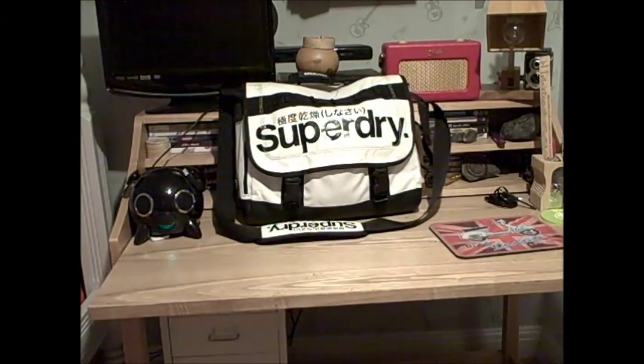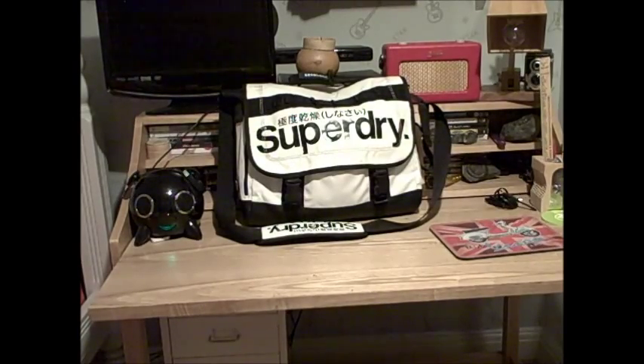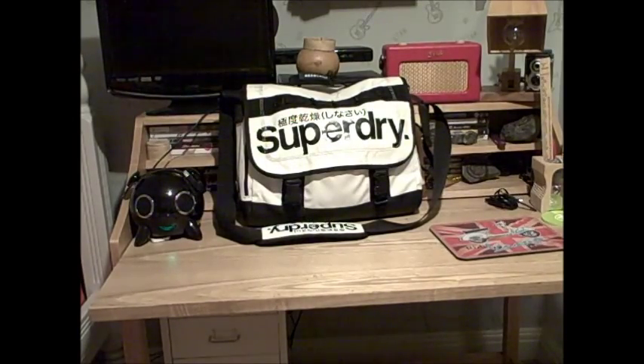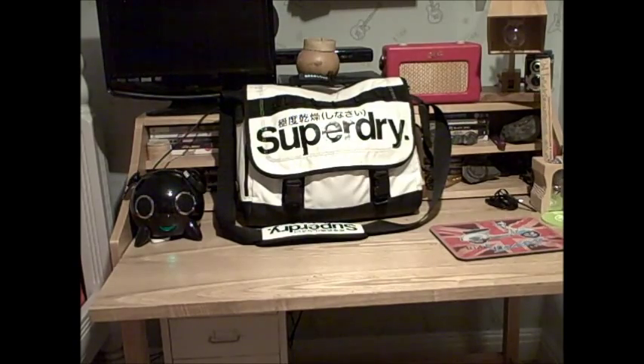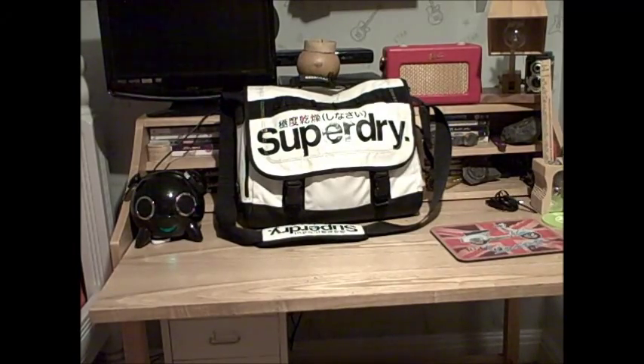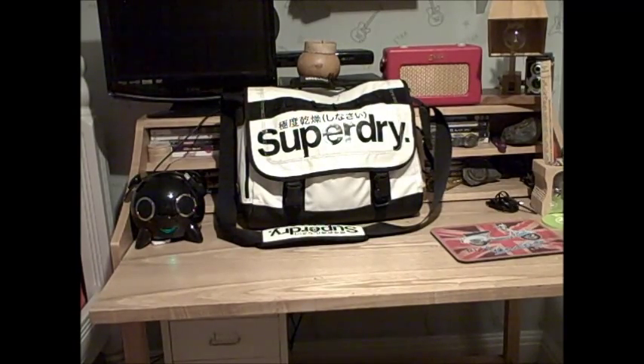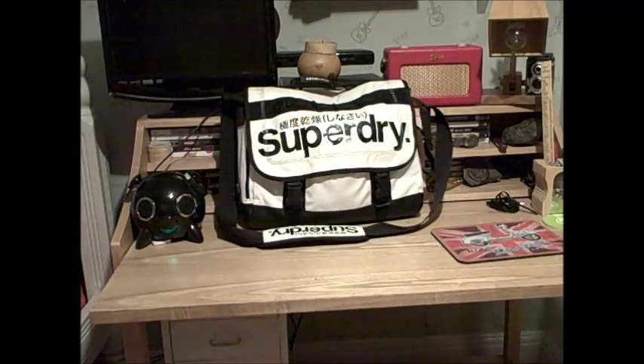I'm going to be doing a restoration of a Vespa PK 1982 — there's a video on that and one picture up on the profile picture for it on the channel — but today I'm going to be showing you my laptop bag that I use when I'm traveling or just going to my mate's house.